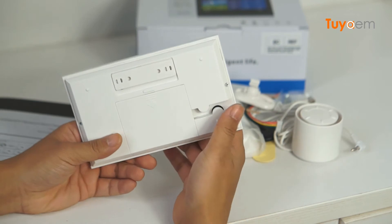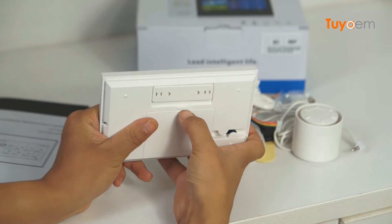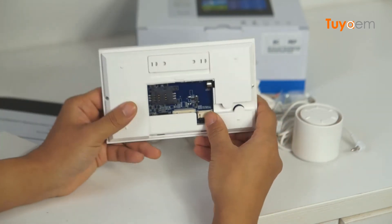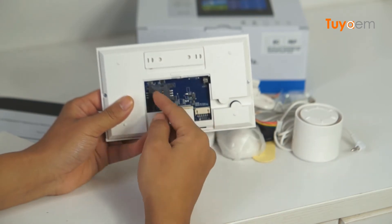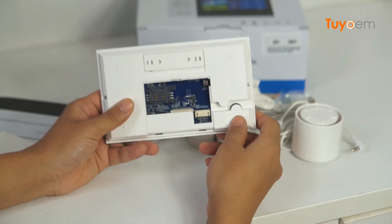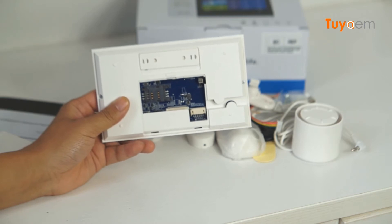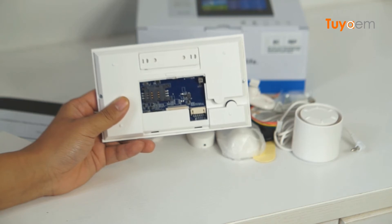Now I'm going to check the rear view and remove the cover to see what's inside. I can see it has a SIM card slot, so users can insert a SIM card so the alarm panel can use the cellular service. When a burglary happens, it will notify you through text message or auto-dialing a phone number.